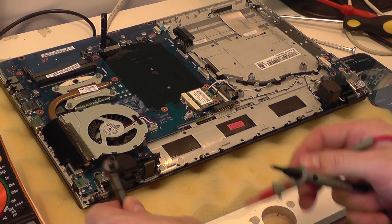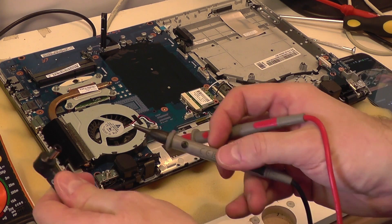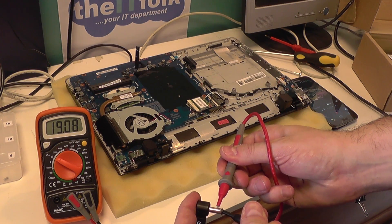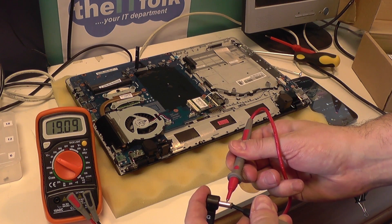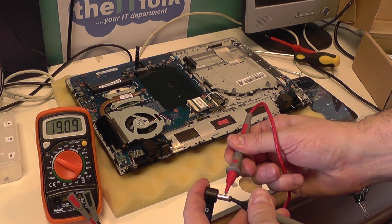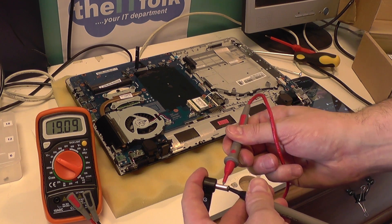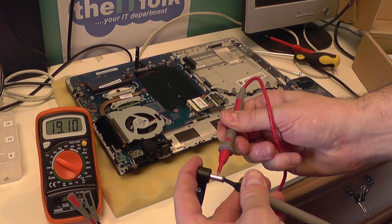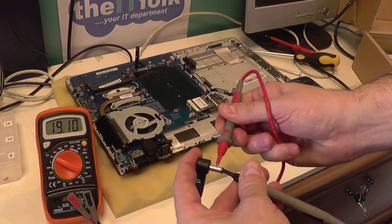Before I test the jack on the motherboard, you can do a quick test on the DC jack itself — black probe on the end, red on this side — and I can see a perfect 19 volts coming out of there, which is healthy. That shows me the power is coming through the DC adapter properly and it's not faulty.